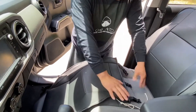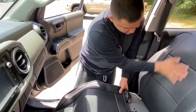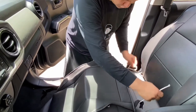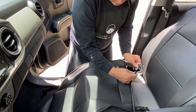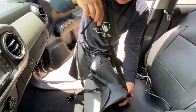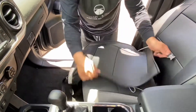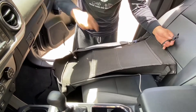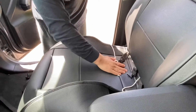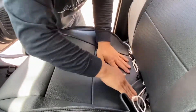Now let's move to the cover for your bottom cushion. You want to push this through right in between your backrest and bottom cushion. While you're pushing this through, you will also push these two white strings through along with three female clips. Once you push them through, in the front there will be three straps, and these straps will go underneath the seat and connect on the male part at the bottom of your seat.